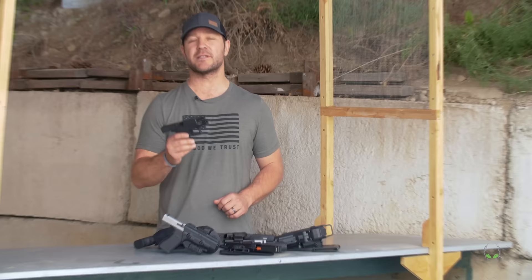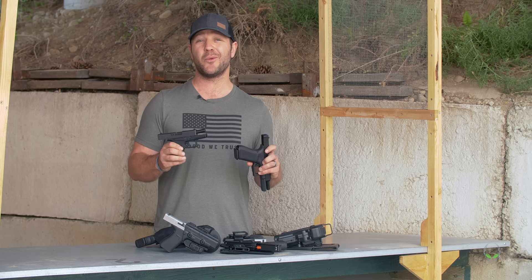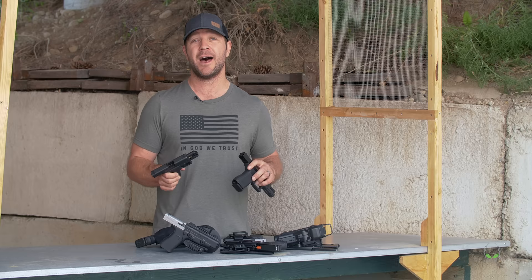Hey, what's up everyone. Nate from Alien Gear Holsters, and today we're talking about the best seven 9mm Glock pistols. We're going to cover one of the smallest Glock 9mm all the way up to one of the largest. We're going to tell you what exactly these are designed for and what they're most commonly used for, and we're going to give you some options for holsters.